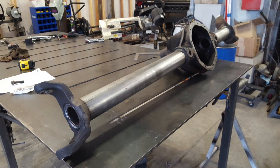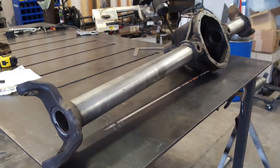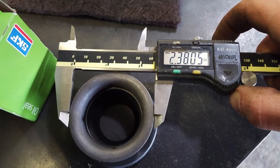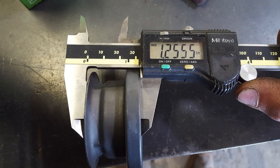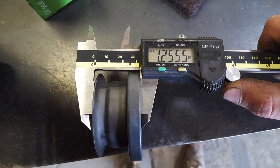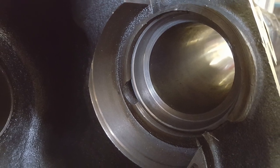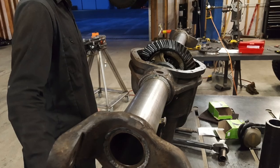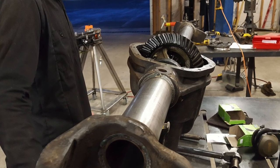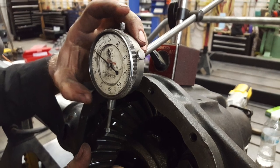I was really impressed with the quality of this retube job and all the machining that went into it. Some fine details — such as machining the inside of the tubes for the new oil seals — were done perfectly, and I had no trouble getting all the seals into place. We then dropped in the ring and pinion gear. The way Ford set up the shims is they put them on the outside of the bearing, so we didn't have to take any shims out.